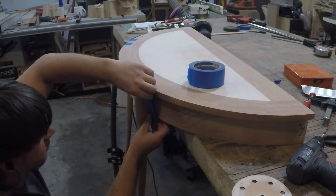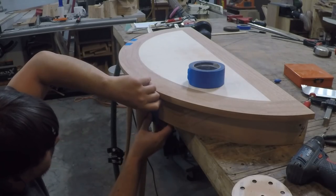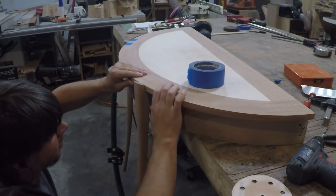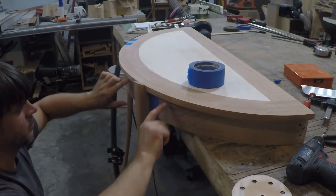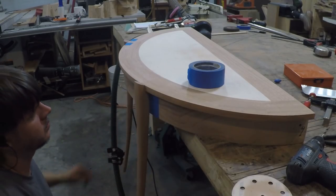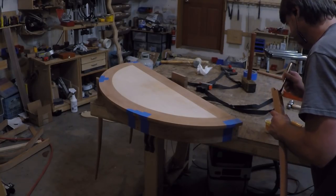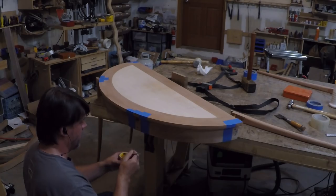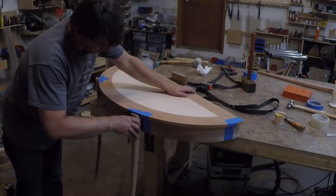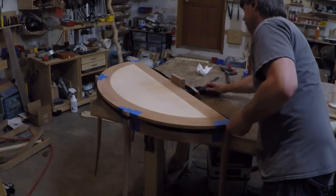Before adding the glue I masked off the apron to reduce the chance of squeeze out staining the wood. I spent a lot of time perfectly fitting the legs to the curve of the top of the apron and didn't want to risk screwing it up trying to scrape off any dried glue. I used a slow set epoxy to do the final glue up — I wanted to be sure I had extra time to get each leg fit and clamped securely in place. There is nothing worse than glue tacking up before you are ready and have everything dialed in.